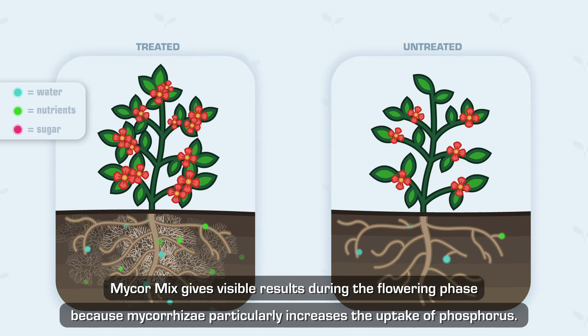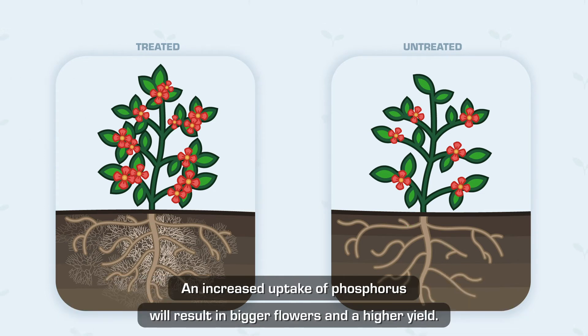Mycor Mix gives visible results during the flowering phase because mycorrhiza particularly increases the uptake of phosphorus. An increased uptake of phosphorus will result in bigger flowers and a higher yield.